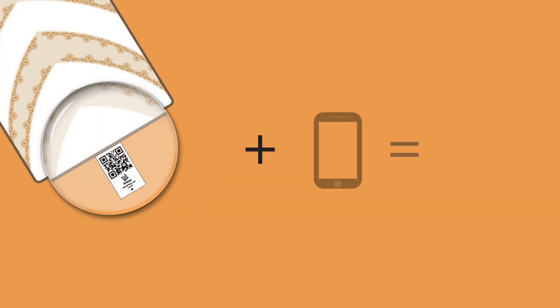One last secret to share with you is the QR code, which you can scan using your mobile to get instant, accurate prayer times.